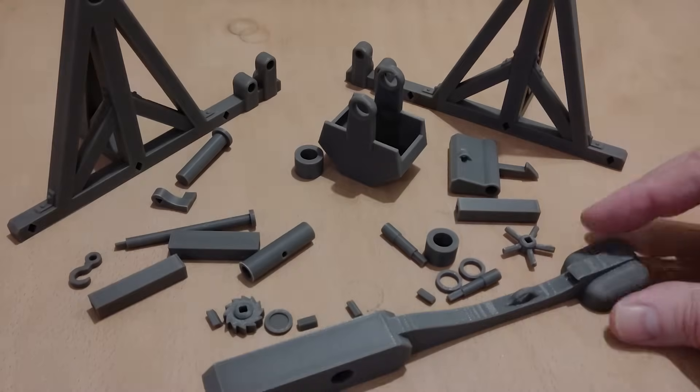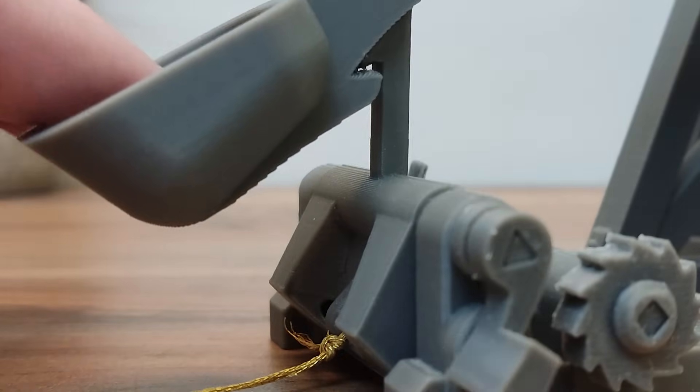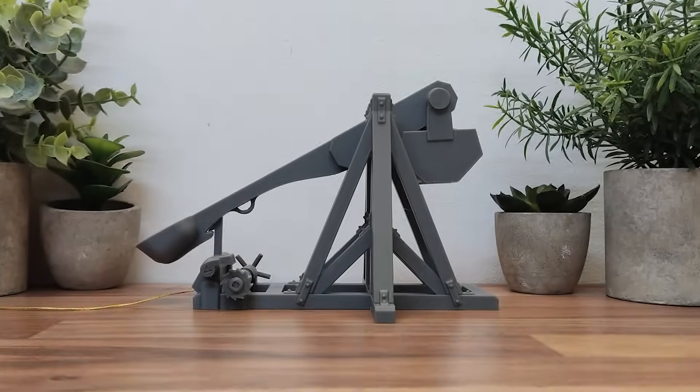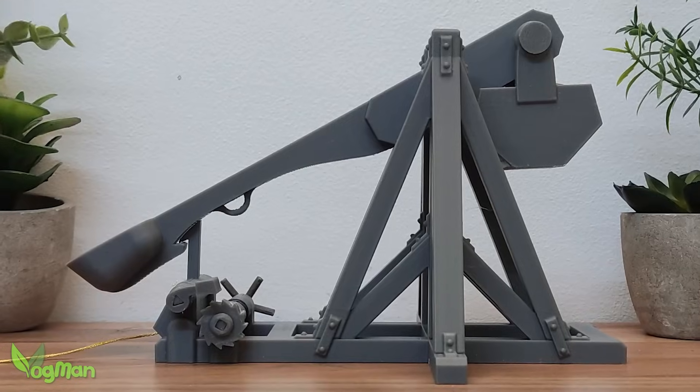In a world of 3D printers, prototypes and over-engineered gadgets, one tiny trebuchet stands tall, ready to hurl miniature stones and reclaim the lost art of mechanical mayhem.